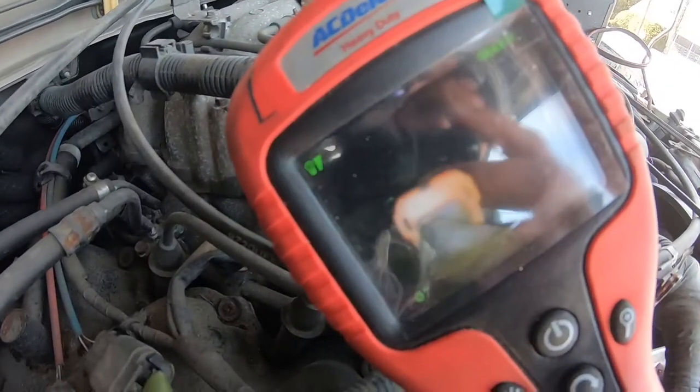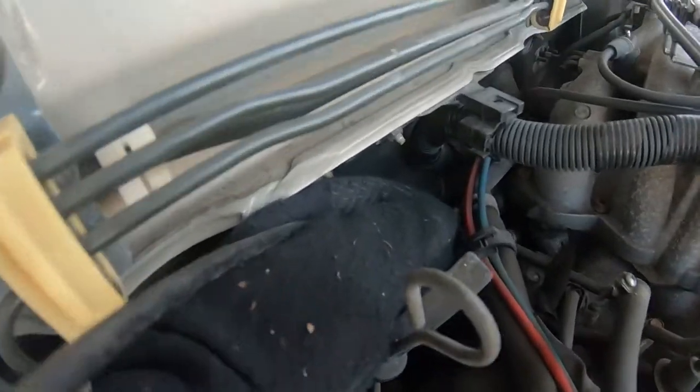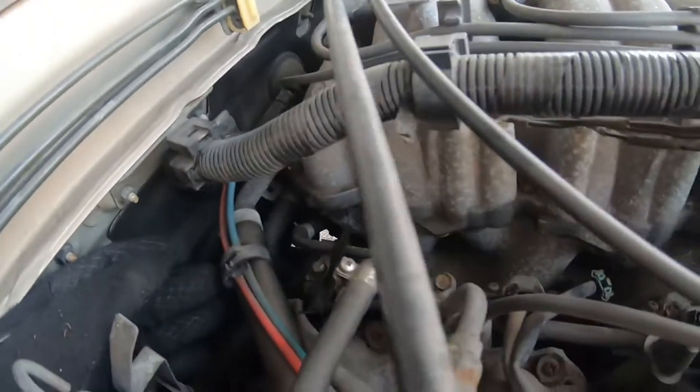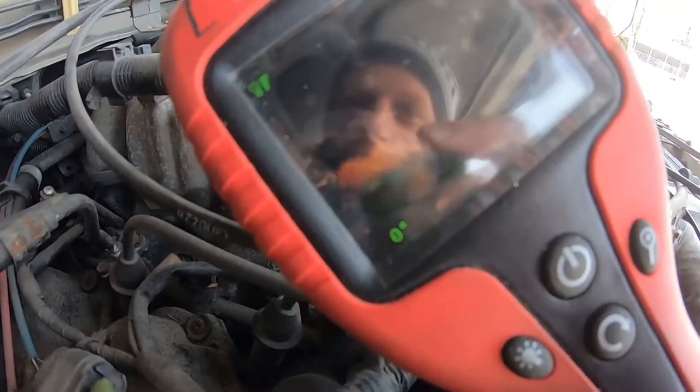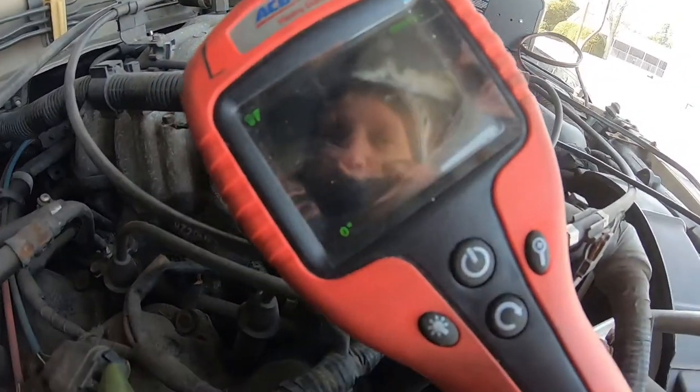I've got my borescope and I can see the knock sensor right there. I've got the borescope going down behind the intake and underneath. Now just trying to follow the wires and see where they go.